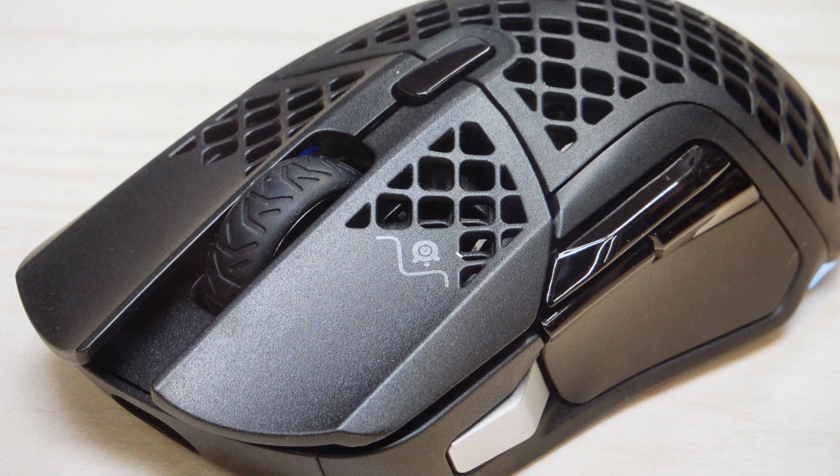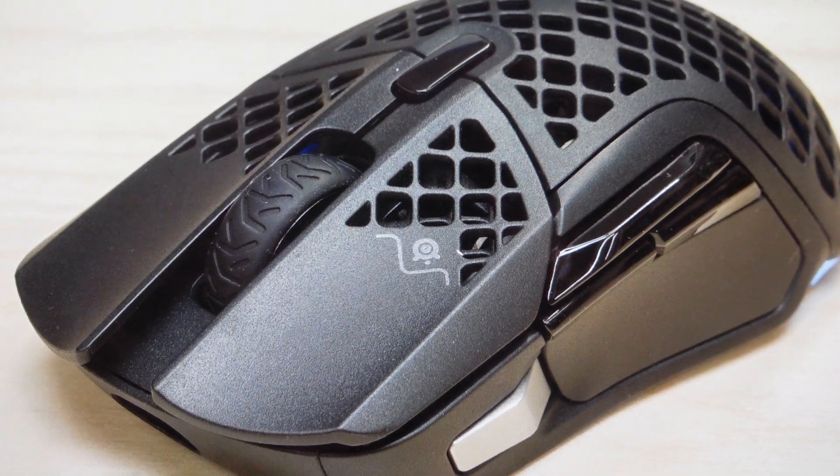Once the mouse starts to blink, you can go ahead and release those buttons. It's resetting. Allow it to reset and then set this mouse up like it's brand new coming out of the box.